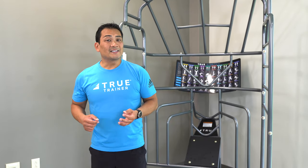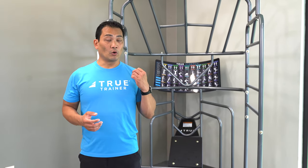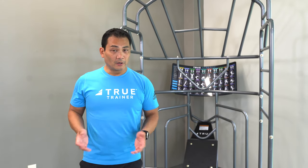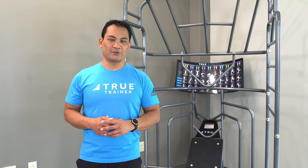The True Stretch doesn't take up a lot of space — you can fit it and tuck it neatly into a corner. What it's going to offer your members is a dedicated space for stretching. You don't have to get on the floor or lean uncomfortably over equipment that wasn't intended for stretching.